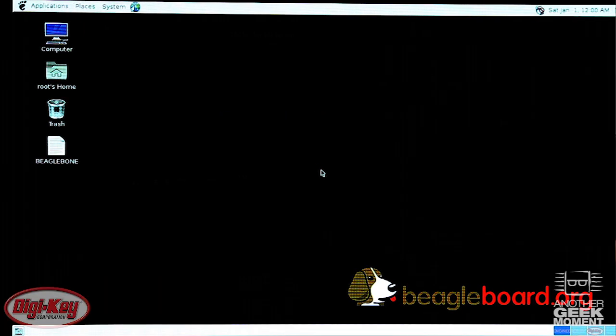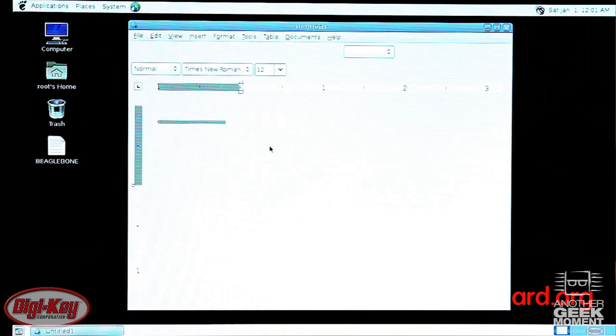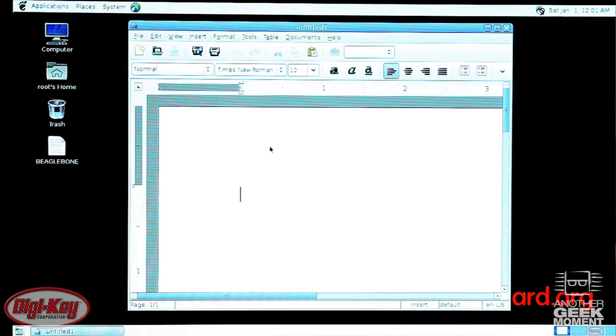We've now booted into a very basic Angstrom desktop. There are some applications installed — including a word processor and several web browsers — and you can install and develop your own applications. We'd like to thank you for watching and tune in next time for another Geek Moment video.